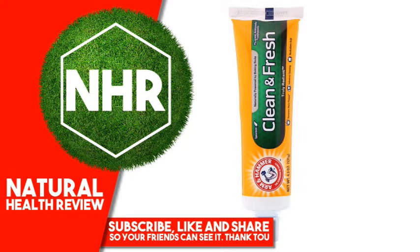Your teeth and gums thrive in a neutral, non-acidic environment. The proven power of baking soda in all Arm & Hammer toothpastes actively neutralizes acid, helping create the optimal environment for strong teeth and gums.